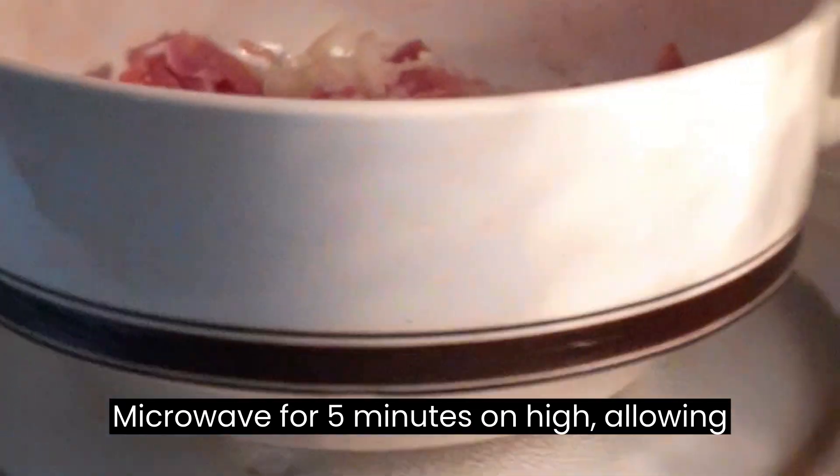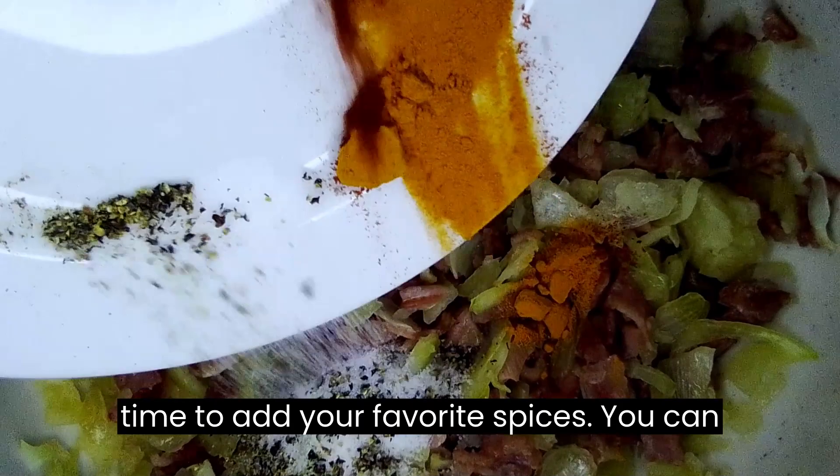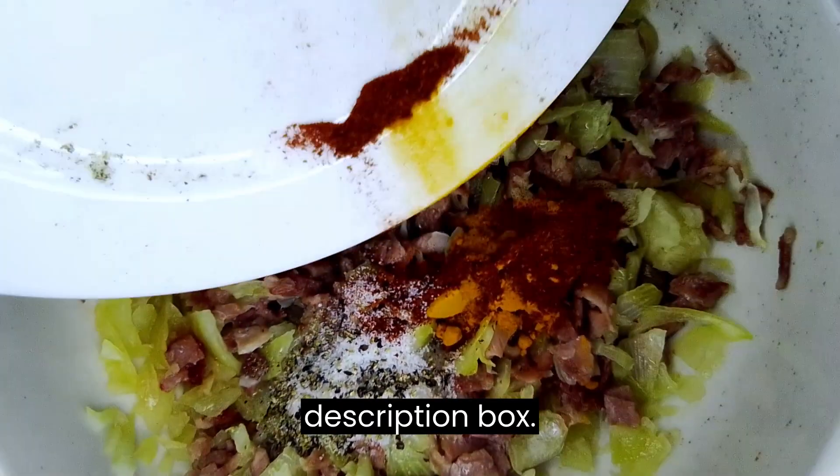Microwave for 5 minutes on high, allowing the flavors to come together. Now it's time to add your favorite spices. You can find a link to the full recipe in the description box.